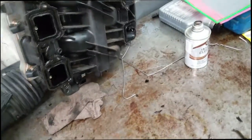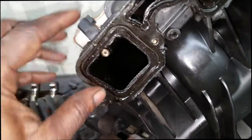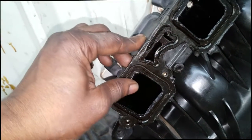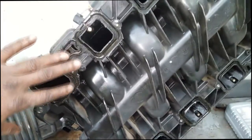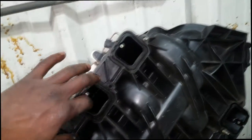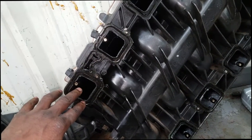Here's the intake manifold. Underneath the manifold is what's starting to bother me — take a close look at that. This is plastic, by the way, and a little heat can really do some damage to plastic. There's nothing smooth about this anymore — it has been overheated. That is one small detail that the customer left out when he brought the car in.